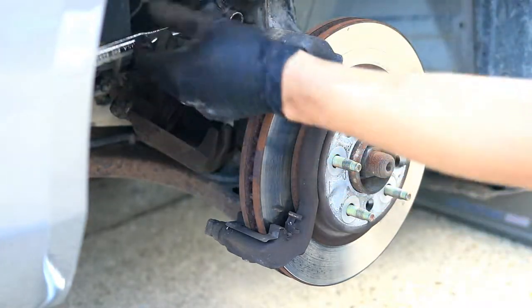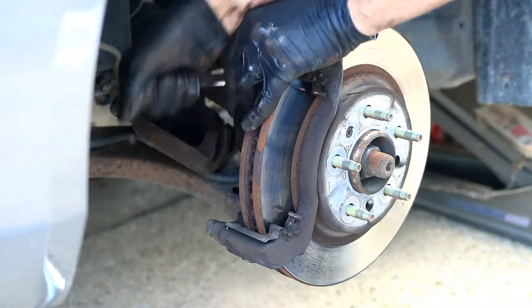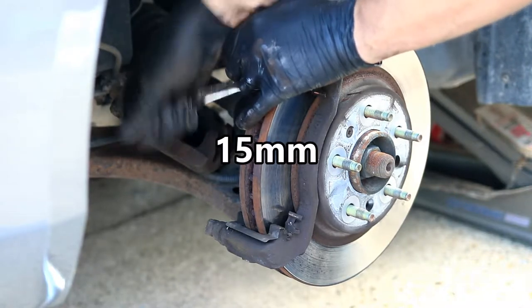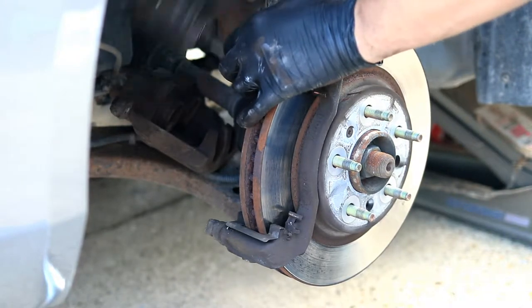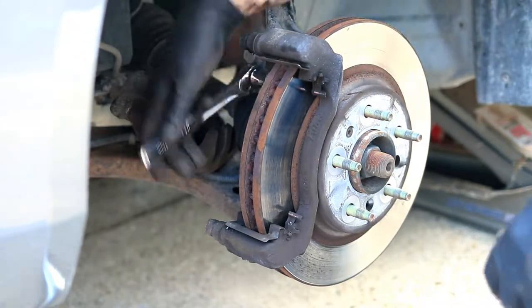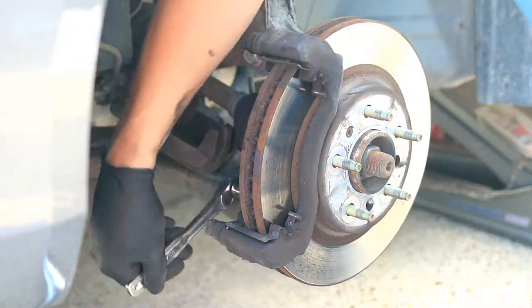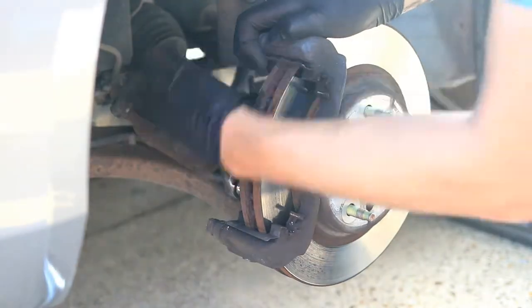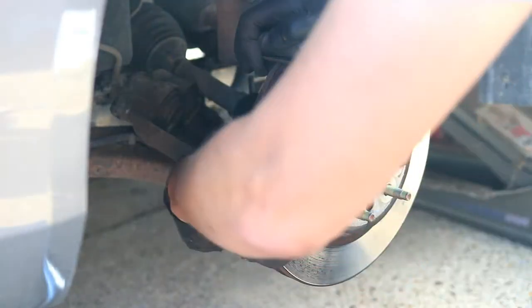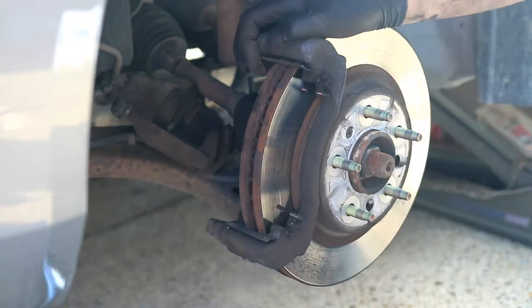In order to take the rotor off you first need to remove the caliper bracket. This is done using a 15 millimeter socket and again there are two bolts hiding in the back. With the two bolts off, the caliper bracket will pop right off.